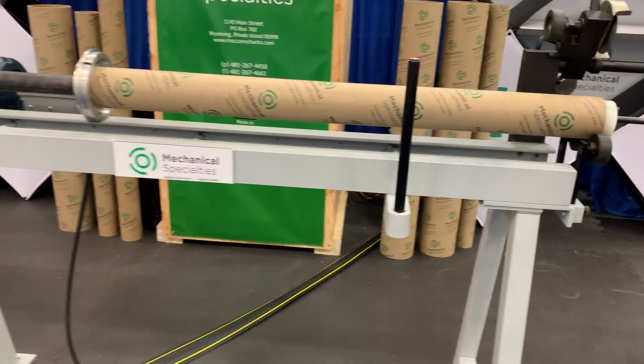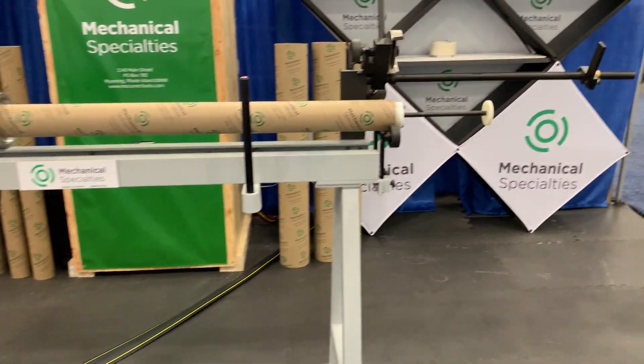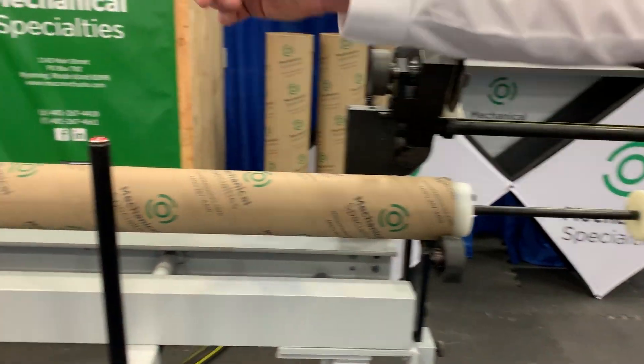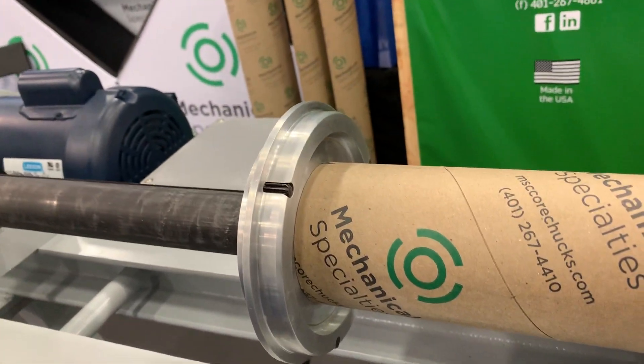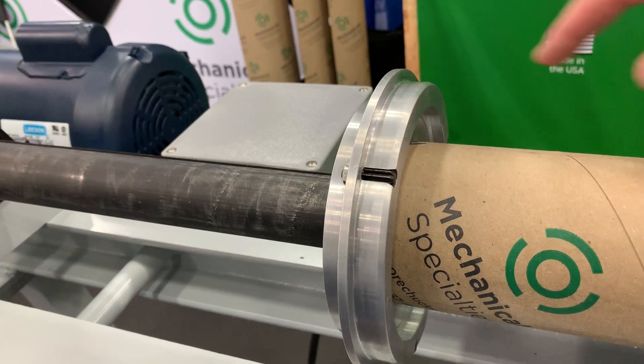This is the Mechanical Specialty's 3-6 by 54-inch long core cutter. This model comes equipped with a drive chuck that is capable of driving a 3-inch core, which you are seeing already placed on here, as well as a 6-inch core, which will go on this surface here.